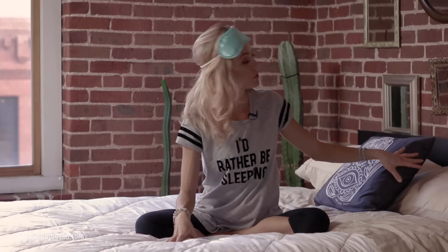The best part about this practice is that you can do it in bed. So brush your teeth, put on your comfiest pair of PJs, and hop on into bed. All you need is all that you've already got: your bed, two pillows, and a blanket. Let's get started.